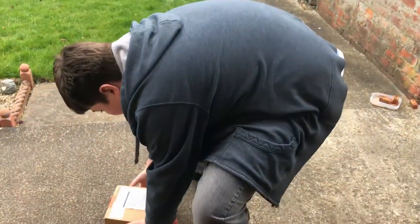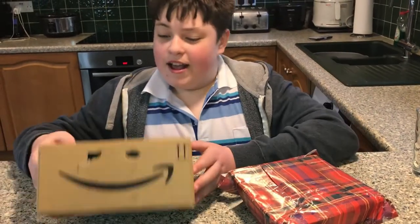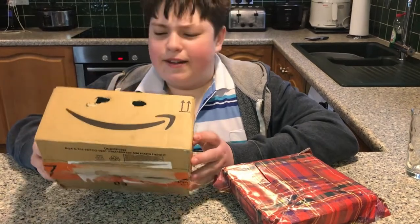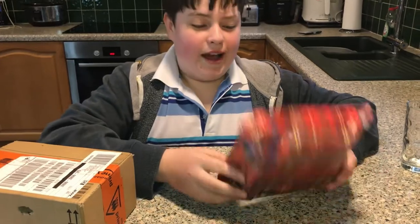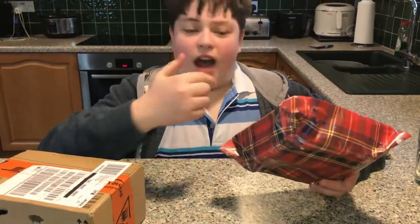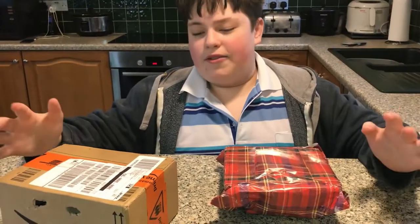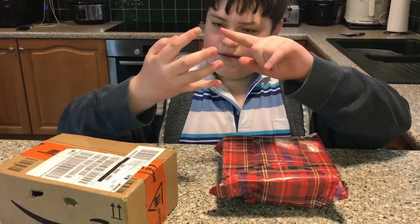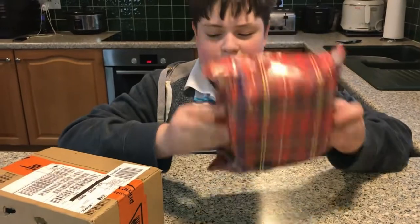Oh my goodness guys, it seems a critical viewer — what a stupid name that is — has given us these to review. He's wrapped them up so not even I know what these snacks are. I think he said there were five snacks: four in this one and one here, so we're gonna split it into three videos and in this video I'll open this one.